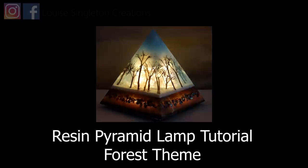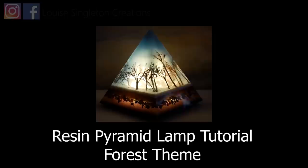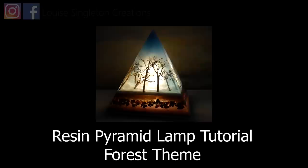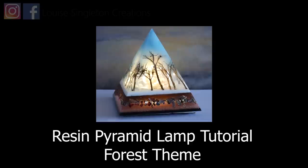Hello and welcome to Louise Singleton Creations. Today I've got another pyramid tutorial for you because I know how popular my last ones were. You loved them so much I decided to make a new one, and this time we've got a forest theme — it's a winter wonderland. So if you'd like to see how I made this beautiful pyramid, please stay tuned and enjoy.